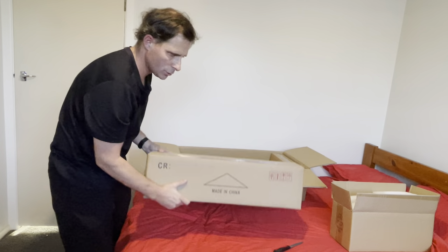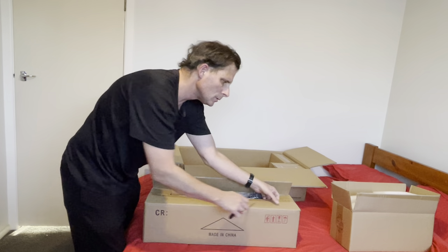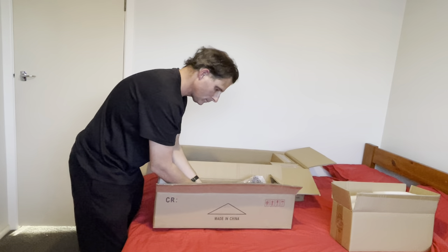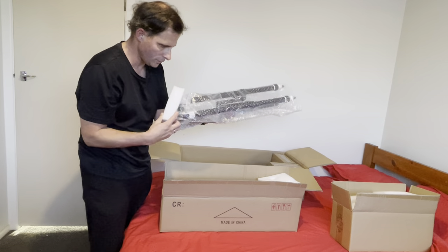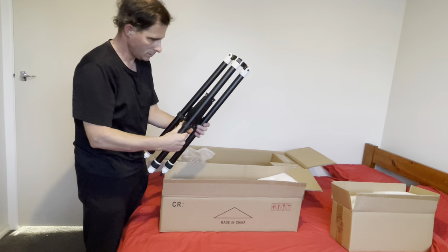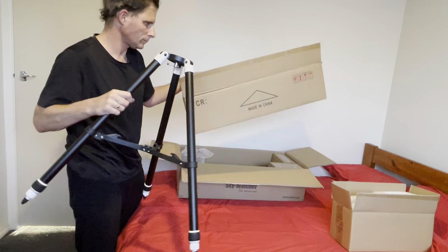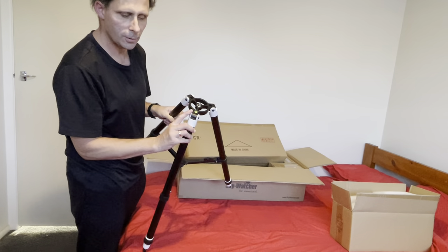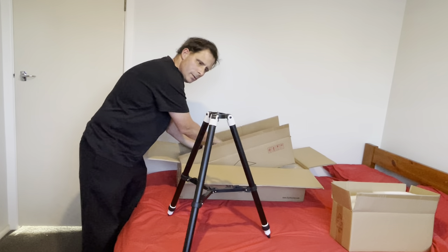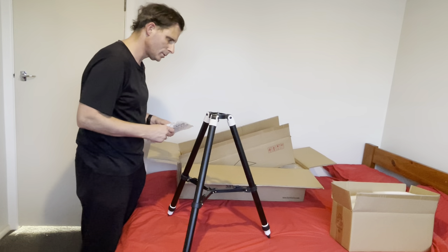I think this next thing will obviously be the tripod. Yes, it is. Very light actually, very impressed - easy for storage. And here it is, that's the tripod. And here's your leveler there. And we have an accessories tray which goes on here to help put your eyepieces on, plus to help keep it stable.